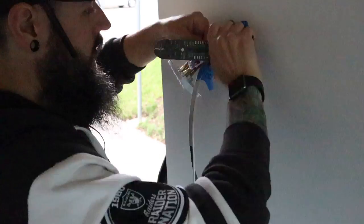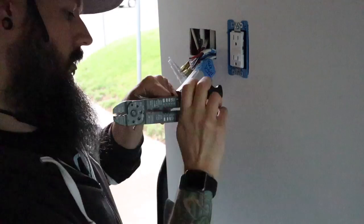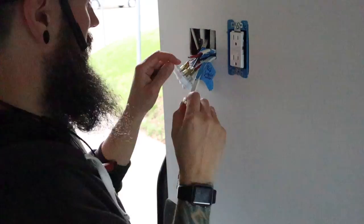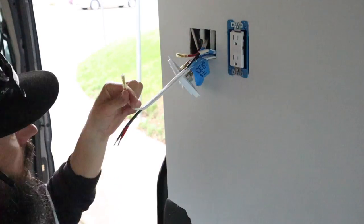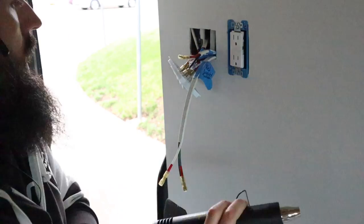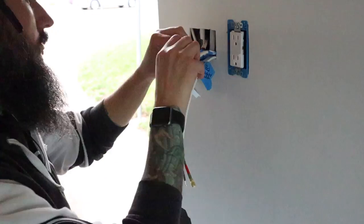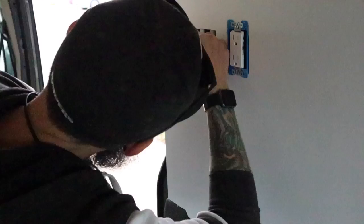We have three 12 volt three-way switches here. In this clip Mike is wiring up the other two using the same process as the first switch — stripping the wire, taping the positives red, attaching spade connectors to connect the wires to the prongs on the back of the switches, and heat shrinking them on.